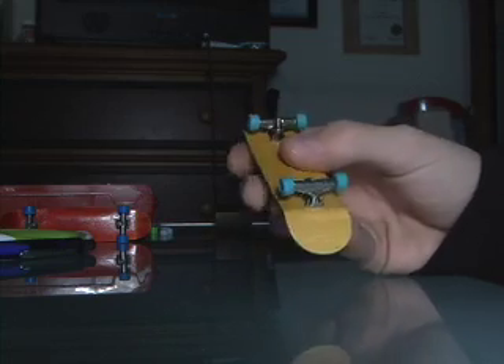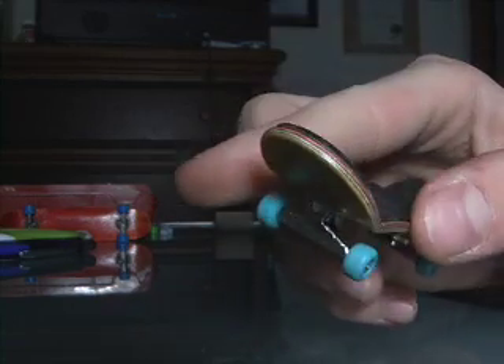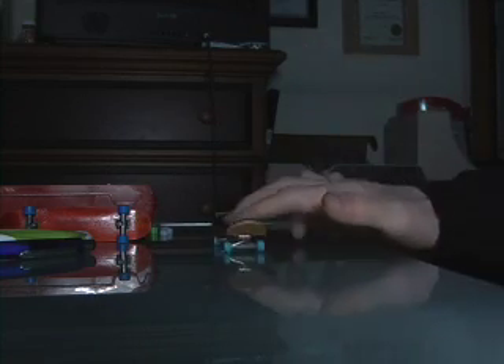The lacquer is nice, sanding is really good, no flaws really — it's basically perfect. Really nice for catching your tricks and just a great shape.